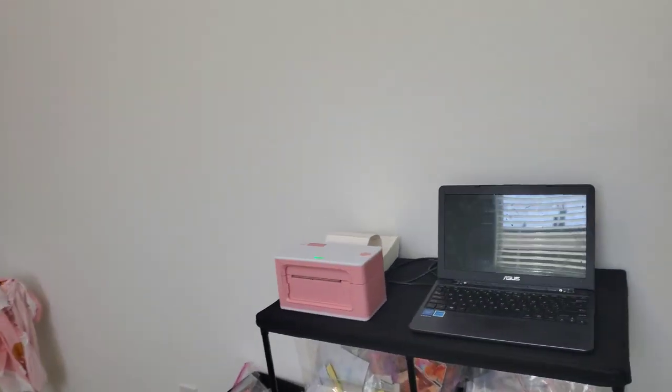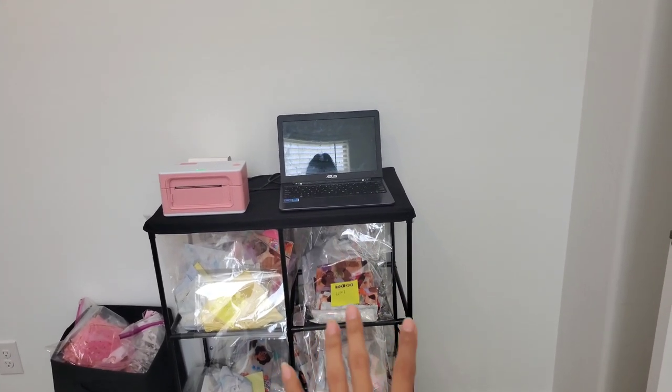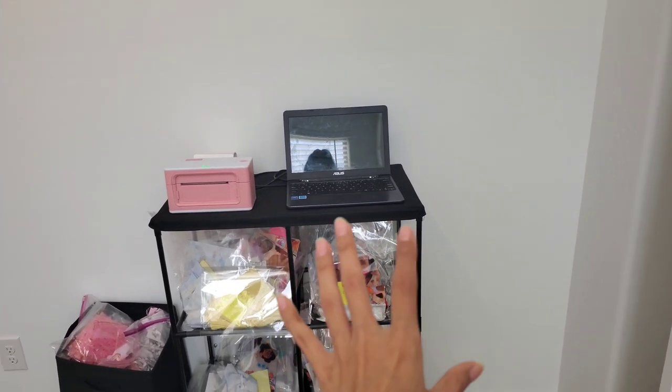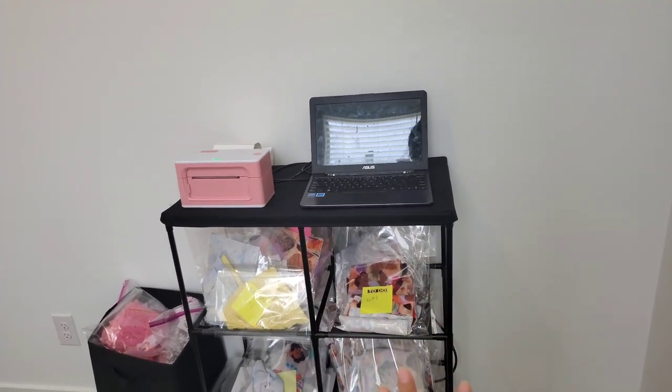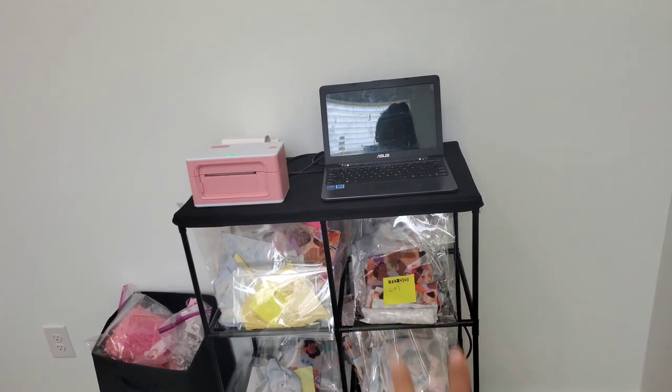So on this side is where I have all the things that I'm currently working on. Things are either cut or they're already sewn, but everything is separated by style and size right here. If you watched my recent video, I explained more of how I do that.